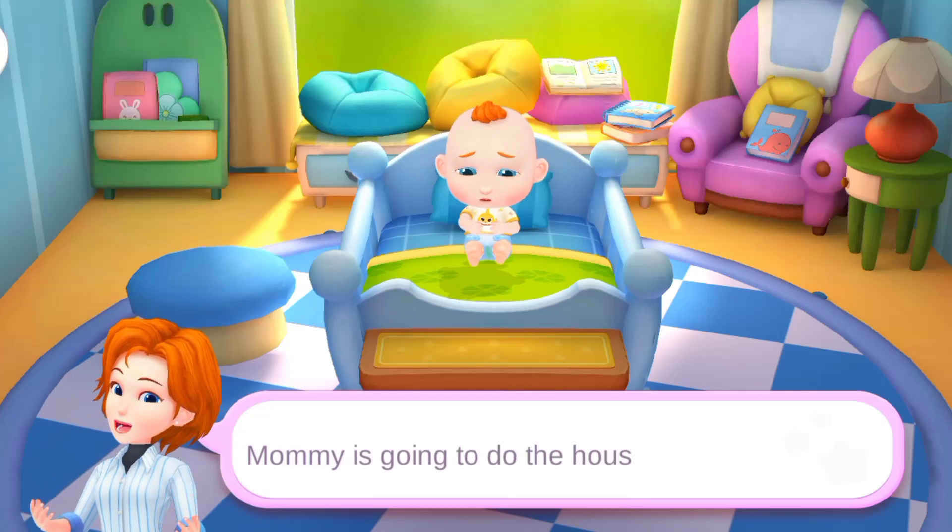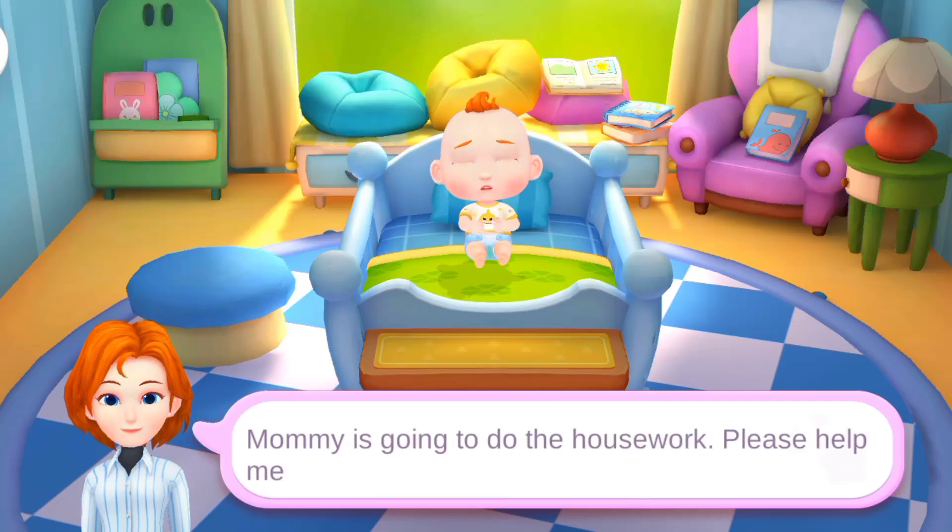Mommy is going to do the housework. Please help me take care of Jojo.